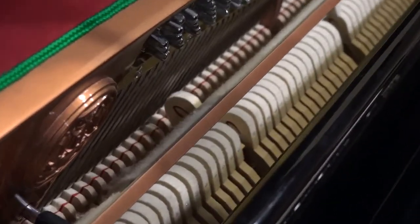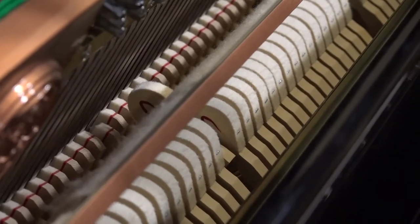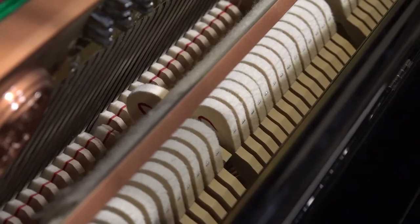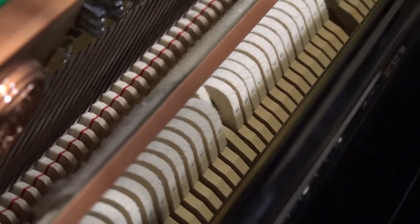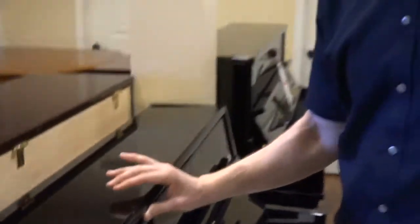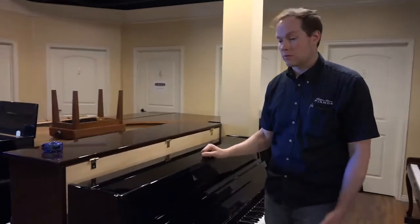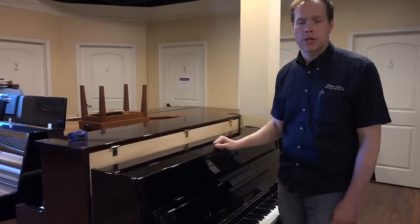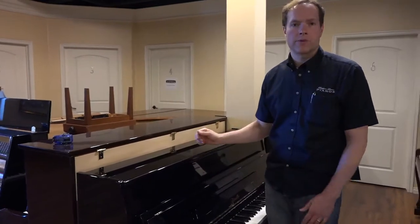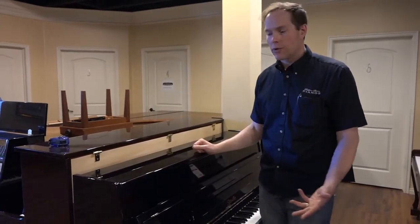When you play really softly, there's a little bump at the end of the keystroke where the hammer pulls away from the string — that should consistently be an eighth of an inch, like it is on this piano. That's probably the easiest check for a layman to do on their own. And of course the pedals — everything in this piano is as close to brand new and perfect as we can get it, just with a price tag significantly less than a brand new piano.